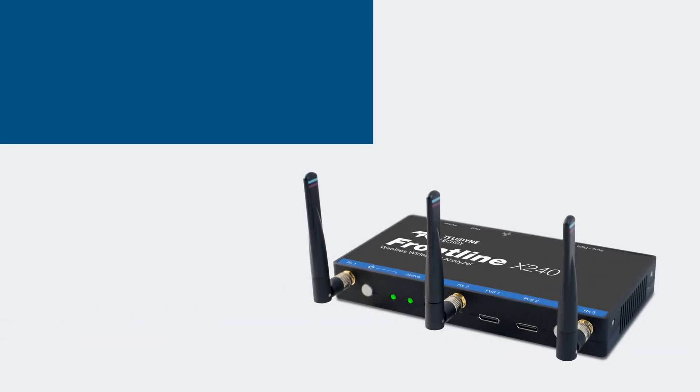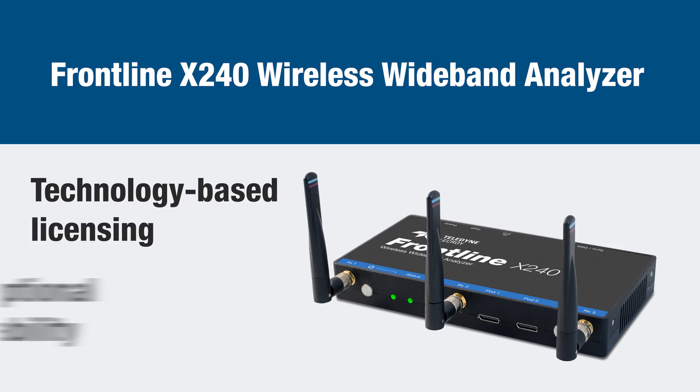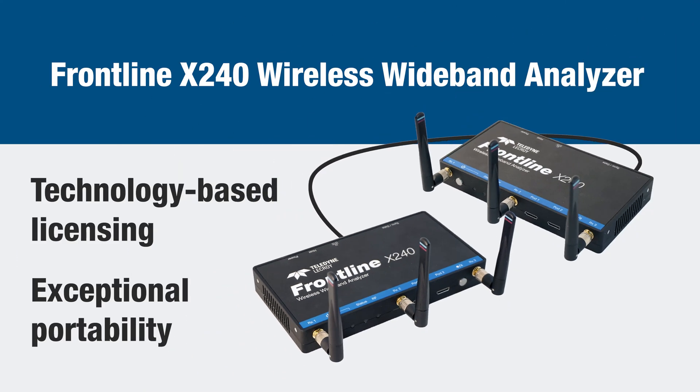Teledyne LaCroix's Frontline X240 Wireless Wideband Analyzer features flexible, technology-based licensing and exceptional portability, bringing 2.4 GHz and 5 GHz ISM band analysis to every lab and every environment efficiently and affordably. Equipped with the ability to connect multiple X240 units together to capture multiple technologies simultaneously, the X240 is the right tool for any job.